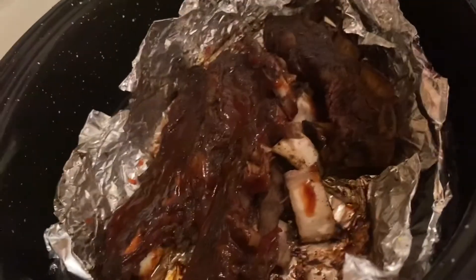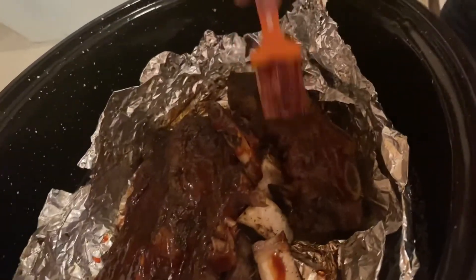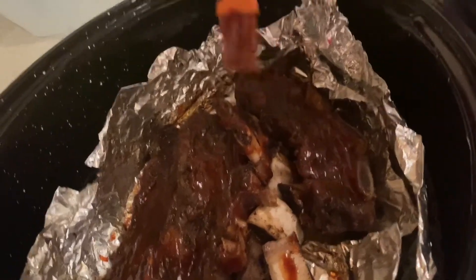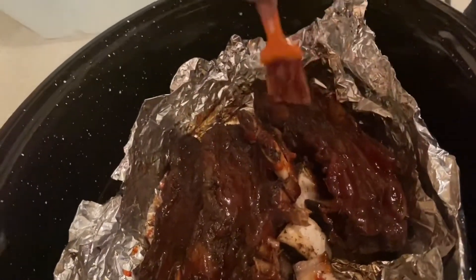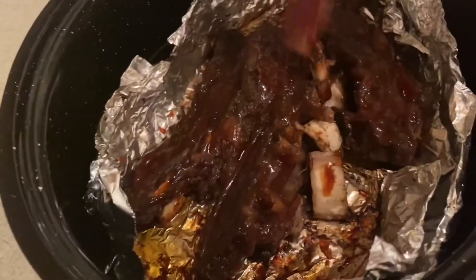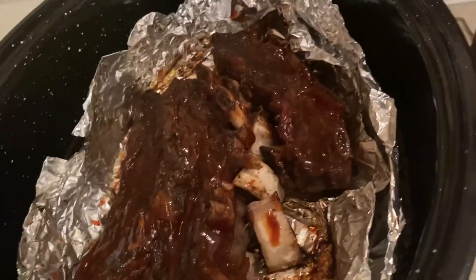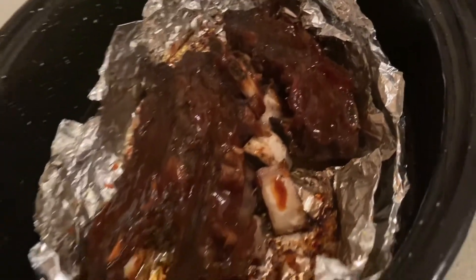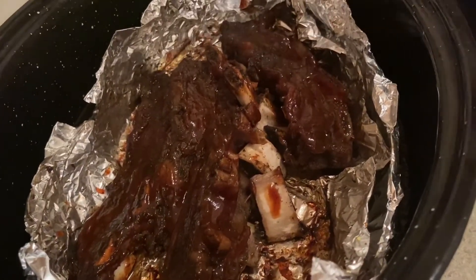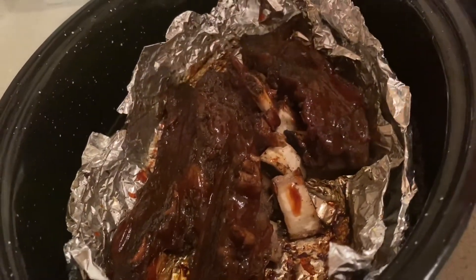My bone is falling off of this — that's how you know this is extra tender. When you see that the meat is falling off the bone, that's a good sign. That's how I like it — I like my ribs to be extra soft and tender, which is how it's supposed to be. Let me add a little bit more. Can't go wrong with Sweet Baby Ray's barbecue sauce. Now I'm going to flip it over and apply it on the other side.